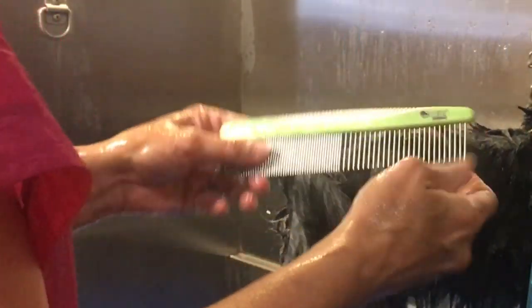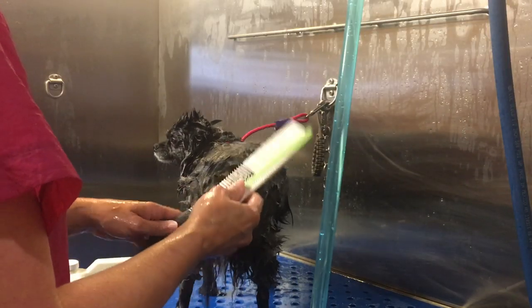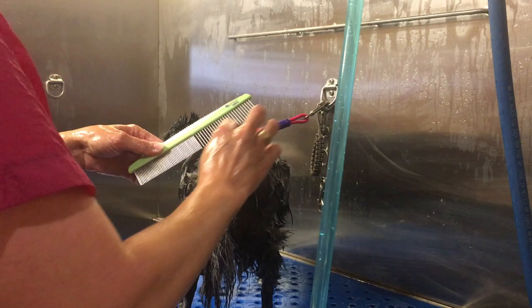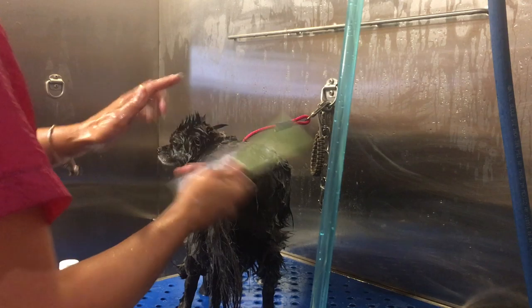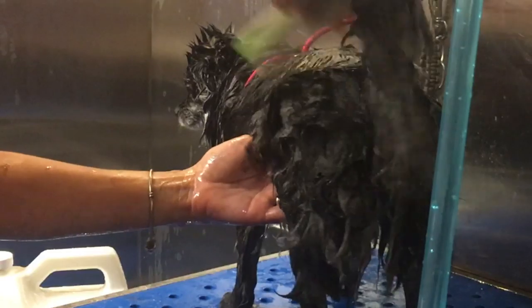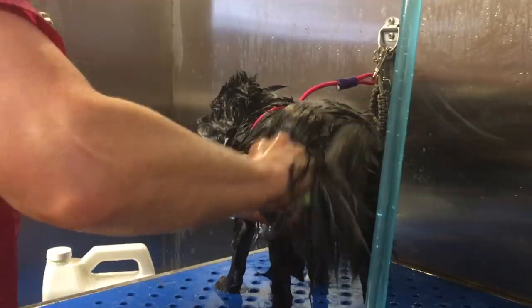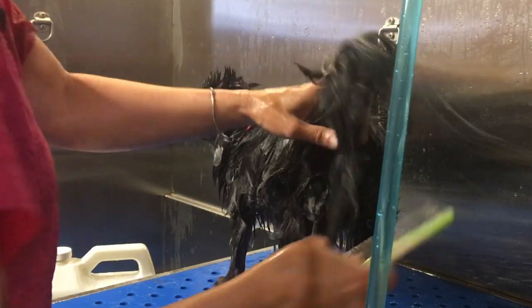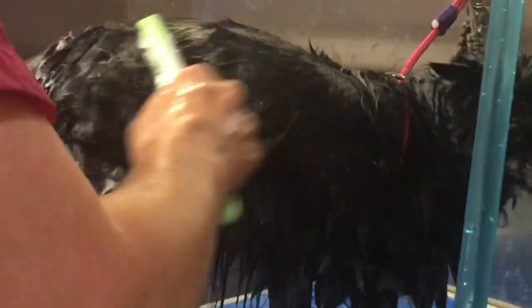So I have a bath comb. You can use any pet grooming comb — you'll notice it has a fine side and a coarse side. I'm going to start with the coarse side, the larger teeth. We're going to start gently combing this conditioner through Hallie's coat. But as we're doing that, gently, we are removing undercoat and dead coat effectively, as well as dispersing the conditioner evenly through Hallie's coat.